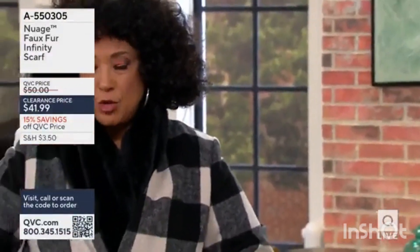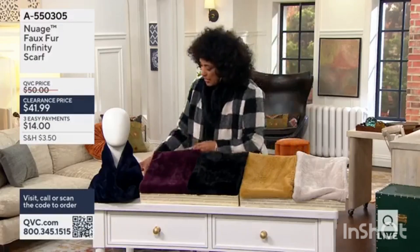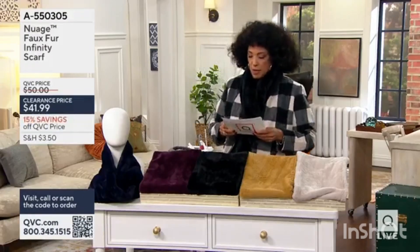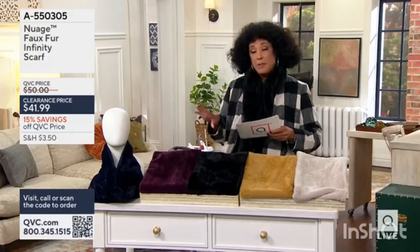This is really great as a gift because you don't need to know anyone's size — it's warm and stylish. So let me walk you through what we have, because this is now clearance priced at $41.99. It's on three easy payments of $14.